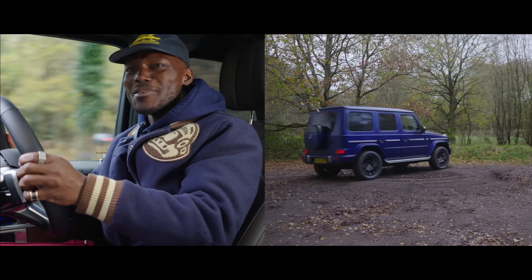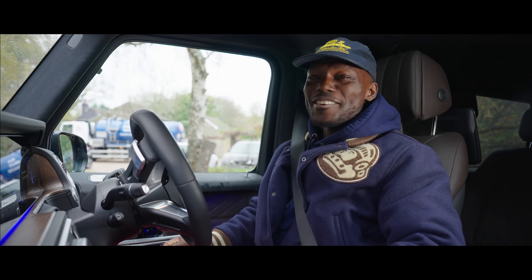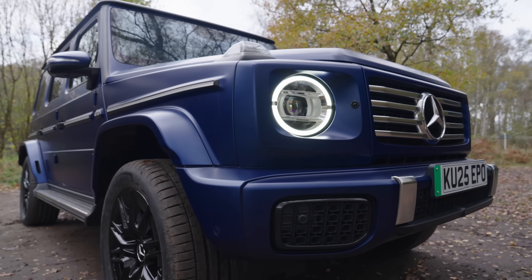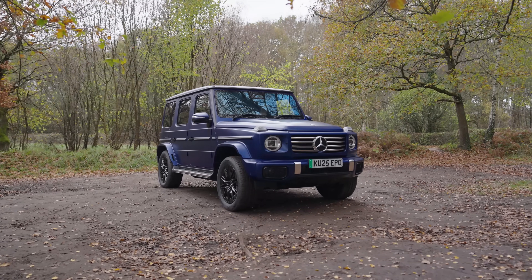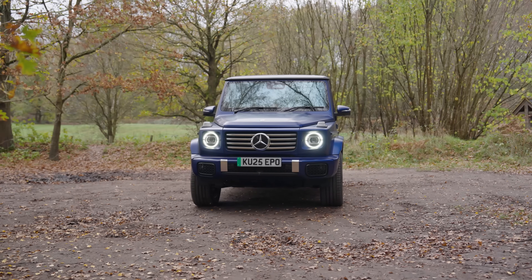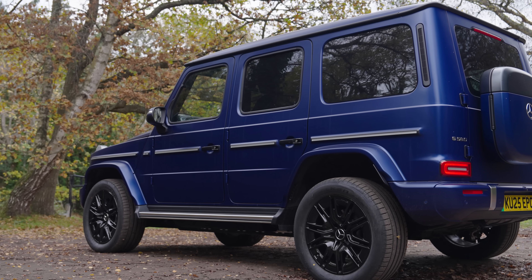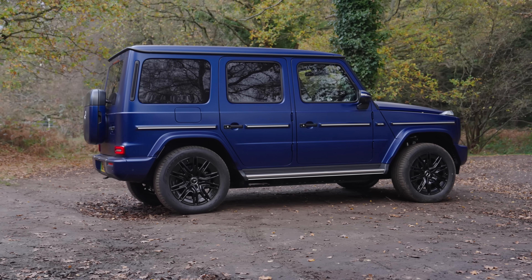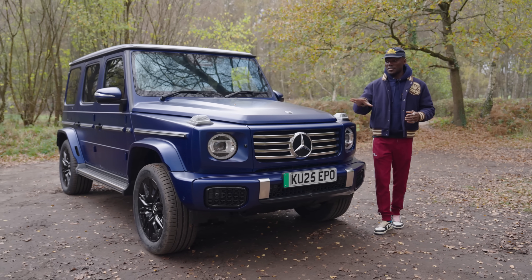This is absolutely mental. I could do this all day. The G-Wagon is an iconic car — in fact, the G-Series is an iconic series. When you have regulations and also try to cater to people who want an electric car but want to keep them in the Mercedes family, this is what you get: the Mercedes G580 with EQ technology. Basically the G-Wagon with an electric powertrain, and I think it looks absolutely amazing.